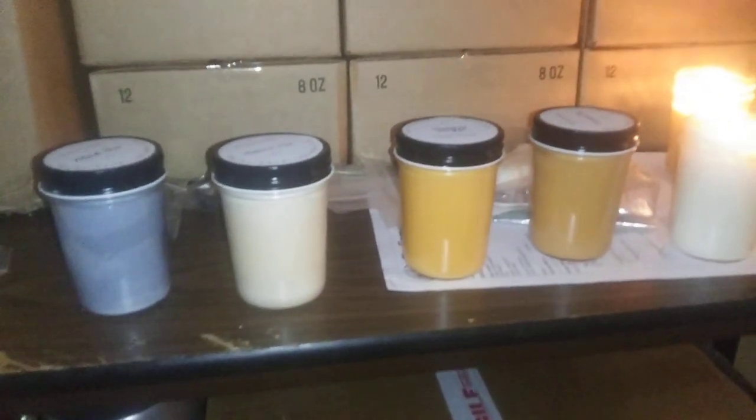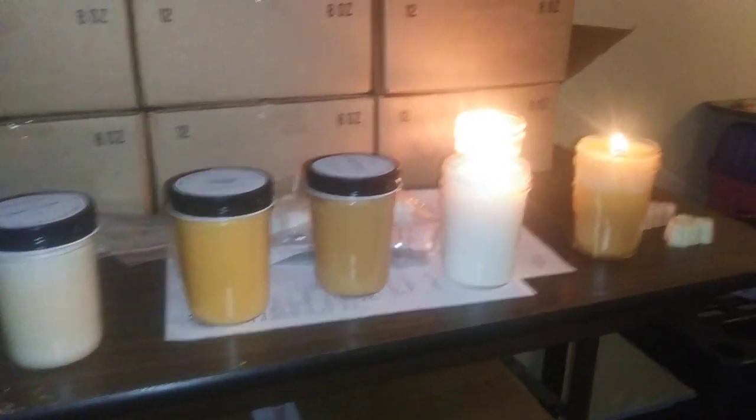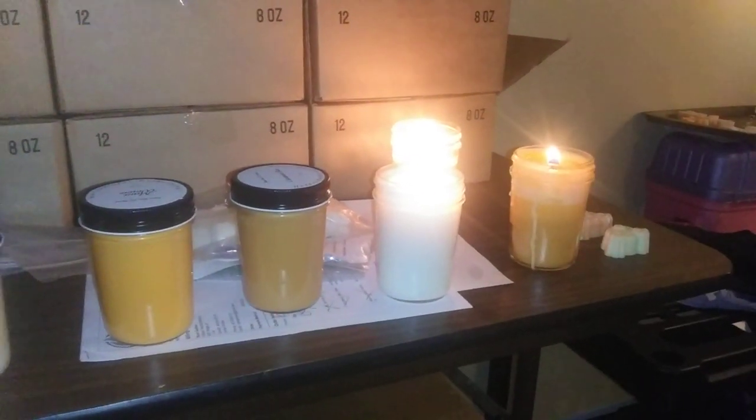We also have key lime pie, honey bun, and vanilla lavender.